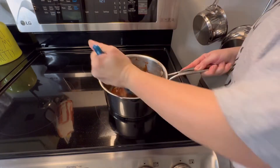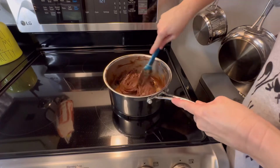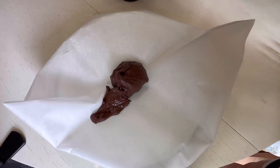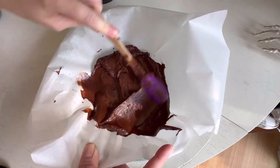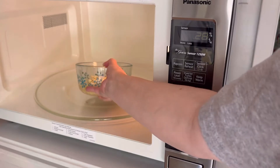Mix everything all together. When it's all combined, pour it into your baking dish and spread it as evenly as possible along the bottom. When you're done, put it in the refrigerator for 30 minutes.